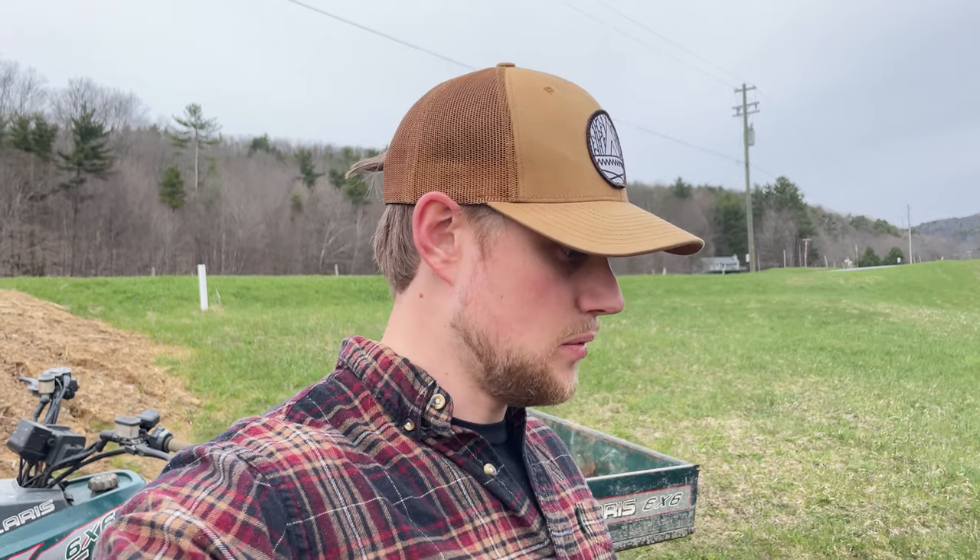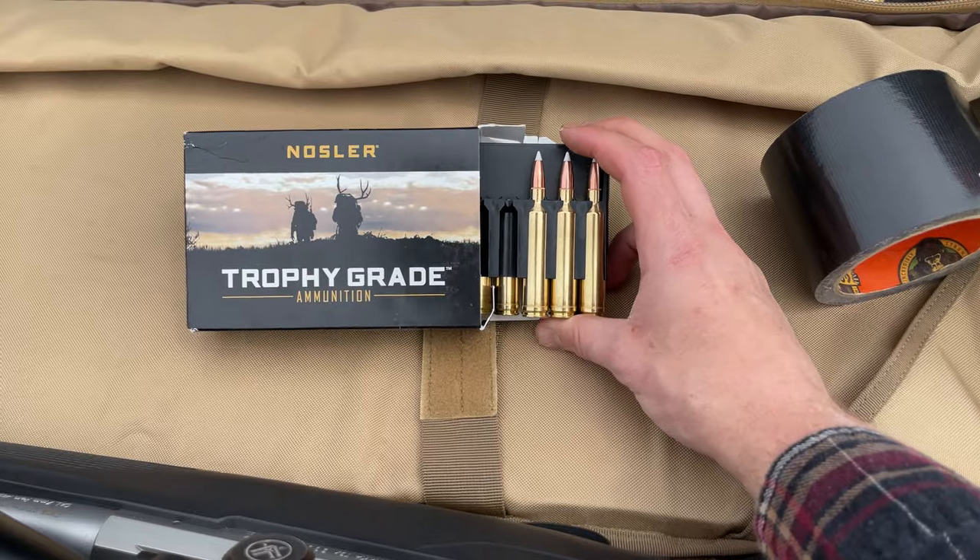The Tikka T3X is a good rifle - the build quality is nice for the price. I recently looked at the Ruger American, which is a lower price point, and the build quality wasn't as great. The Savage was similar - you could tell they were at a lower price point. I also looked at a Browning X-Bolt, which was higher priced, Cerakoted, and very nice - but a little too big for my budget.